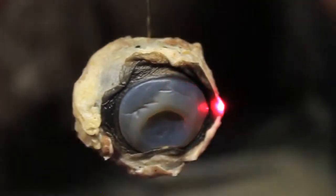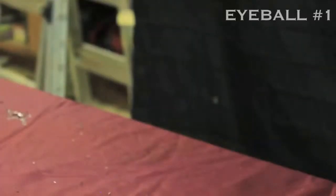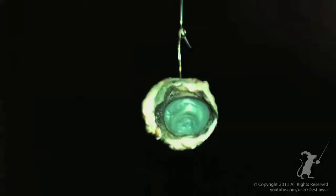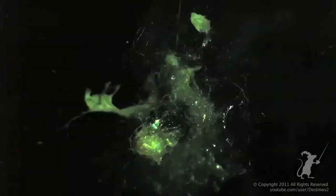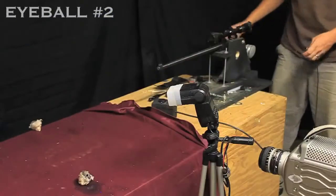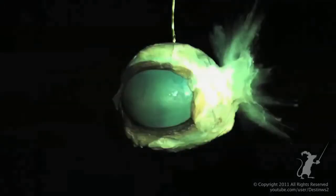That looks weird, but I like it. Bullet versus cow eye. Alright, here's the bullet — you can see a little smoke trail behind it. It's pretty nasty. It kind of blew up, but the musculature on the outside held it together. What happens here is it actually hasn't exited yet, so the bullet is still inside the eyeball. Total destruction. That's what happens in less than a millisecond.